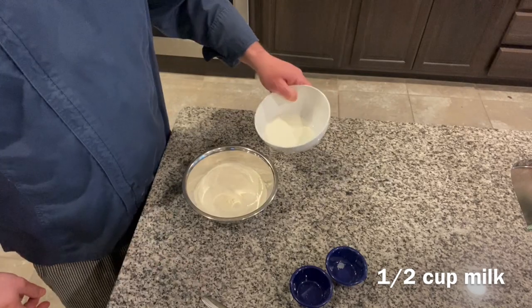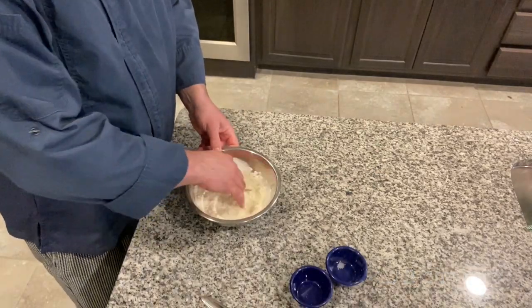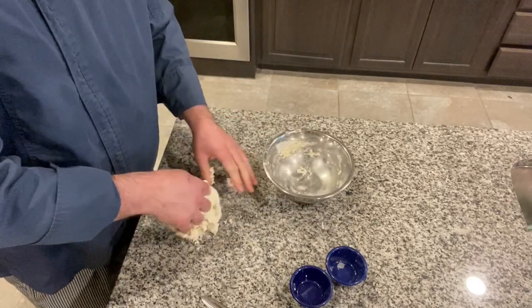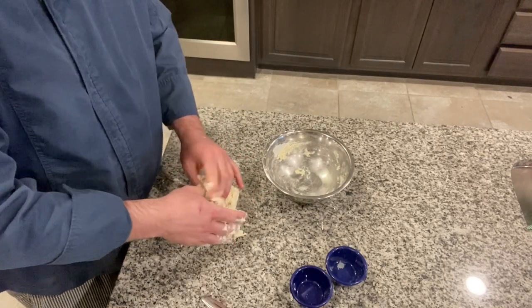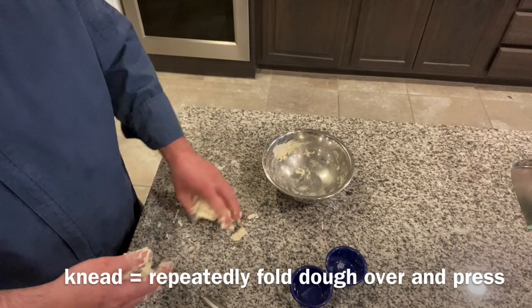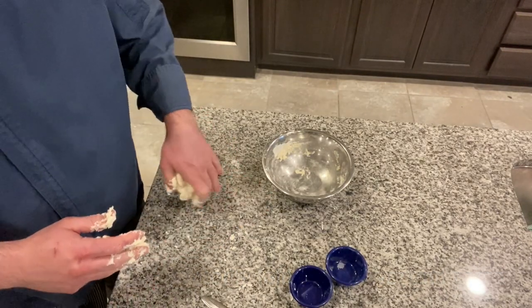Then you just add your milk, and we're going to bring this together using our hands. Now I'm bringing it out onto the countertop so I can work it together once it's formed a ball. We're going to knead this a few times to make sure it comes together. It's a little tacky and sticky, but that's okay — it's going to come together and make a good fry bread.